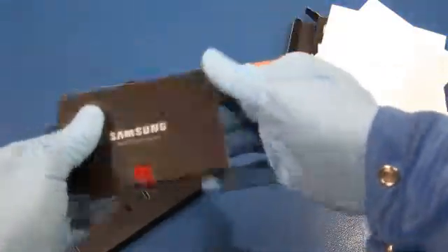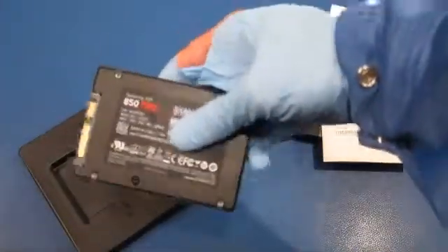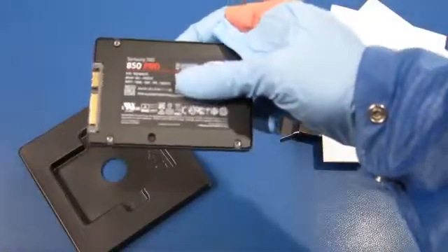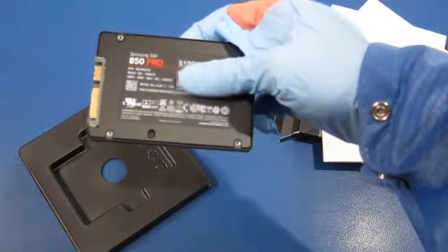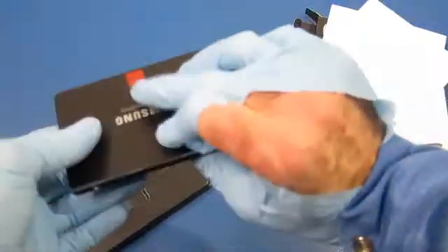It feels like a little metal casing, and you've got all the details about the drive printed on it. Then you have the SATA interface and mounting holes. It's very nice.